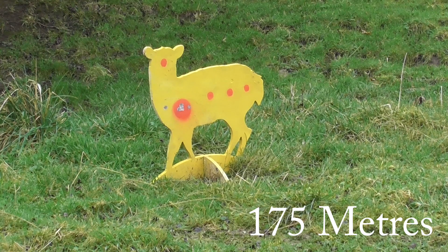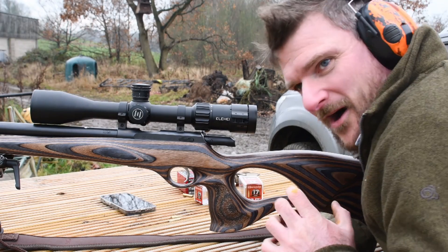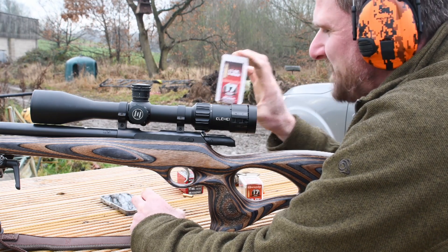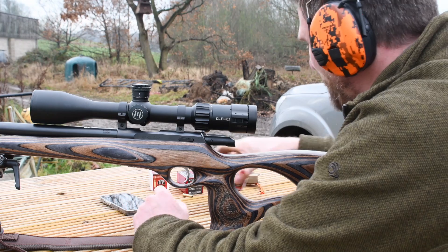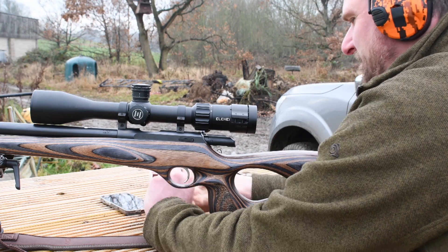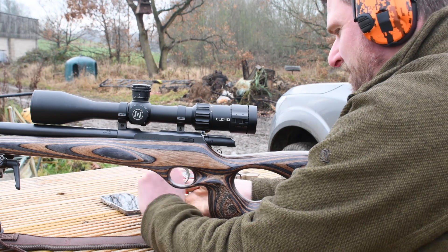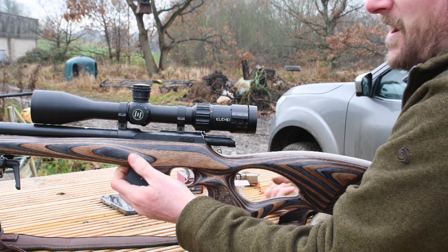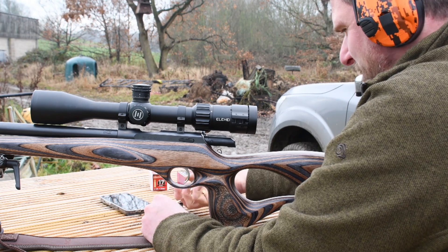I've got my wind call slightly wrong there, but immediately back on target for the correction on the second shot. It's great to see that the chronograph and ballistic calculator is giving me excellent drops, completely in correlation with the turrets on this scope. Believe it or not, this must be a first for me — I've actually run out of ammunition. I thought I'd be frugal today and bring a couple of hundred rounds. The 17 grain VMAX has come to its end. I have got plenty more back in the armoury, but I'm going to switch over to the XTP and have a few shots. It'll probably give me a slightly different result going straight into a 175 metre target, but we can spot those easily enough on steel.